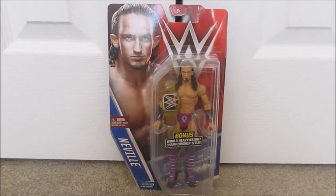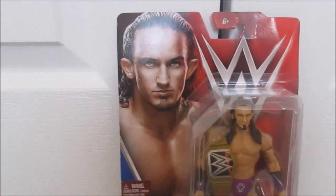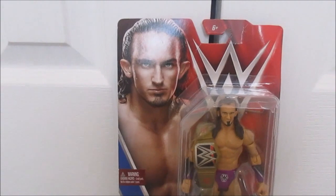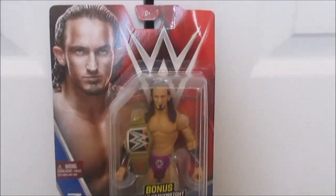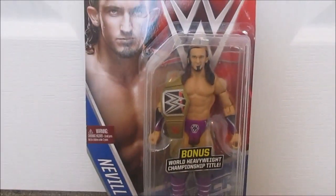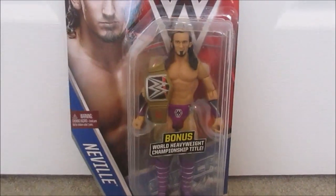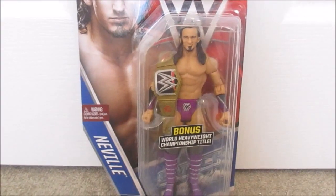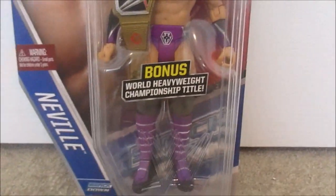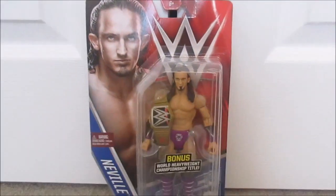Right over here we have a Neville Chase figure. It's Neville Smackdown, and there's a Neville picture. I'm really sad that he turned heel and that he's in the Cruiserweight division — I wish he was still a good guy. That's when he was really good because he's a good wrestler. It comes with the belt. I was actually really surprised to find this at Walgreens, which you don't really find super figures there. It's pretty rare since it has the belt — they only make limited amounts. It says bonus World Heavyweight Championship title. Great find.